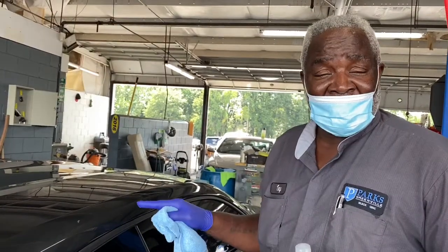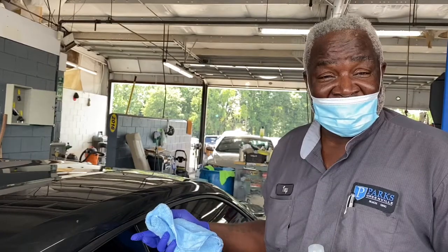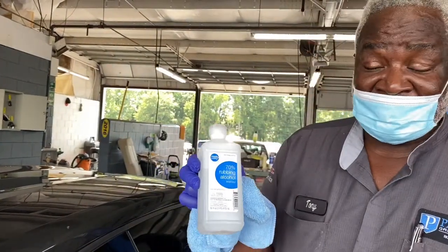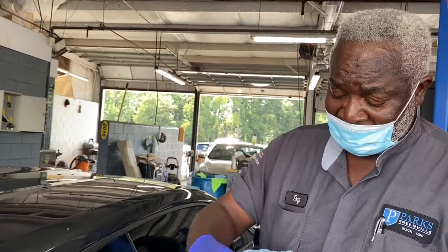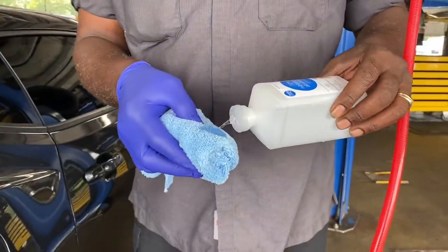It all depends on how long it has been on the car, which determines if it comes off easy or you have to buff the car. Take some rubbing alcohol, get a microfiber cloth, and pour it on your rag.